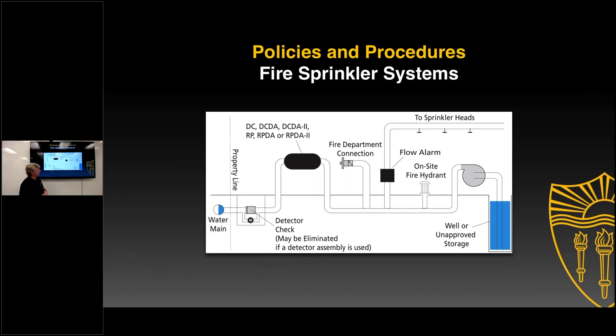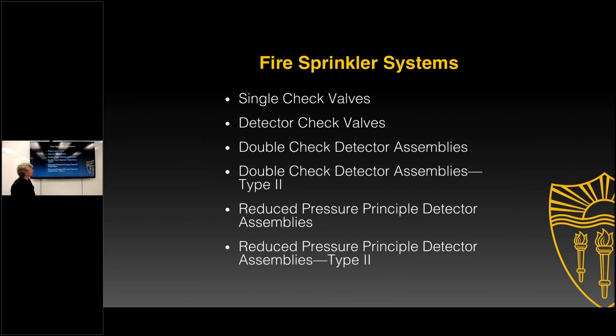You also have some sort of auxiliary water supply — either a well or some other on-site storage — where you could use this water for fire fighting purposes. So these are several different things you may come across. Let's look at them and see what we can use to protect against backflow: single check, detector check valves, double check detector, double check detector type 2, RP, and RP2.